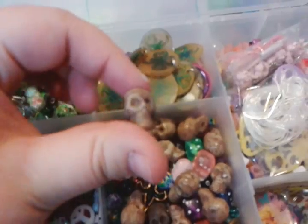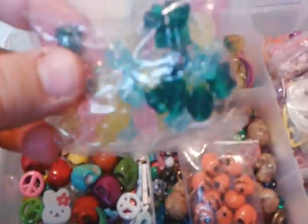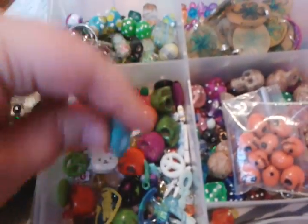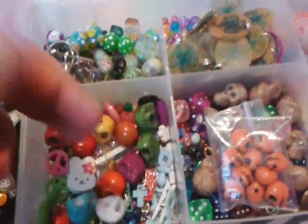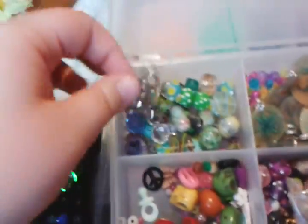I have these skull beads, more skull beads, these whirling wear beads, more skulls, peace signs, rocking horse — you know, just everything.